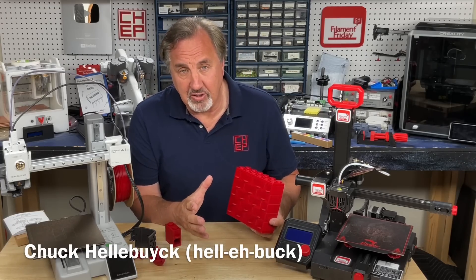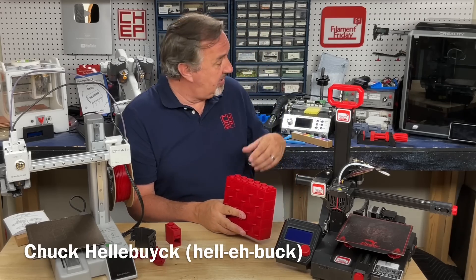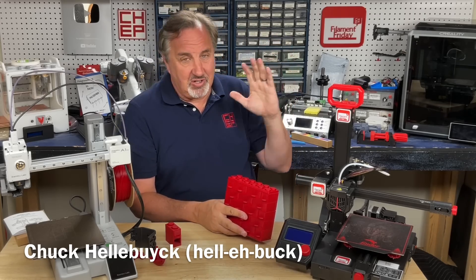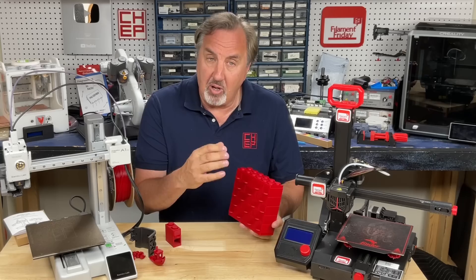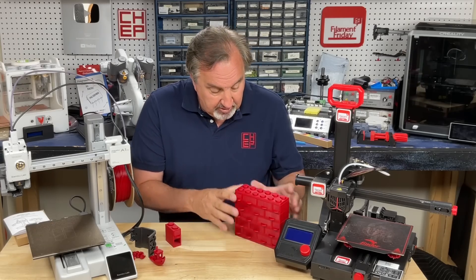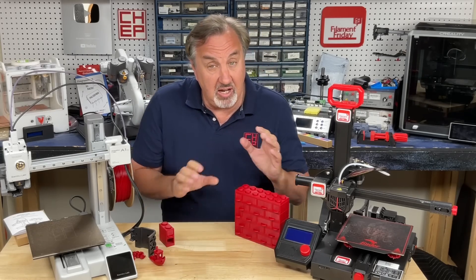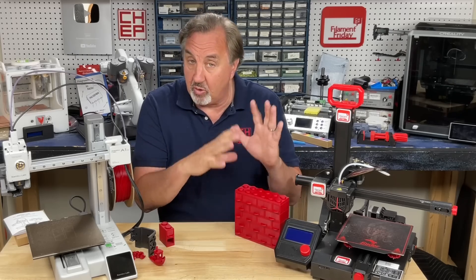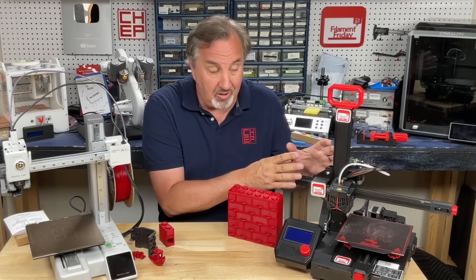I'm always looking for better ways to store my little electronic components, screws, or nuts, and sometimes these drawers are just too big and take up too much space. So I wanted something small but also configurable. These are actually built like Lego blocks — you can snap them together in any configuration, go wider or taller, and all the individual pieces will print on a small printer like an Ender 2 Pro.